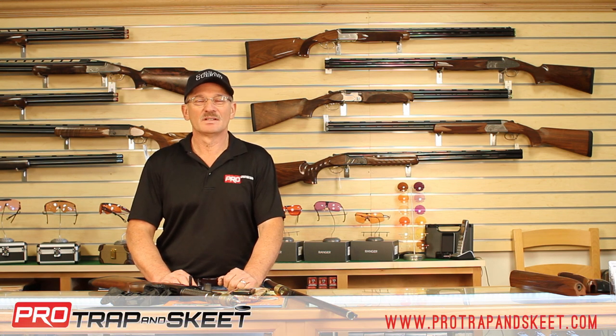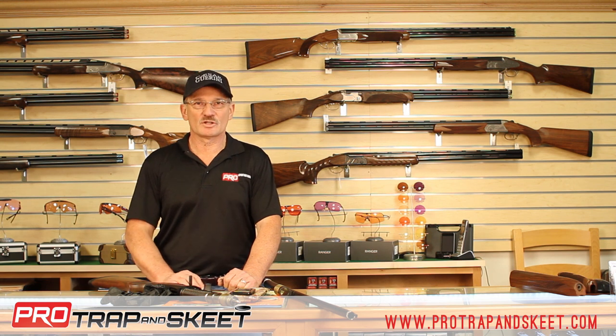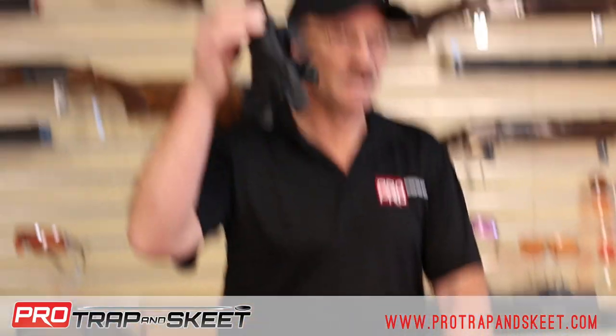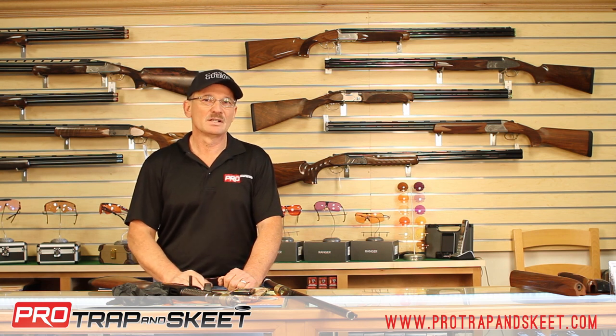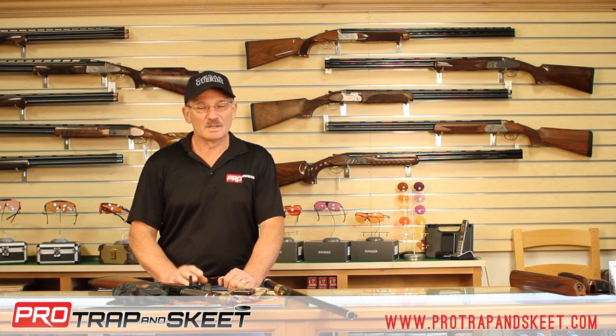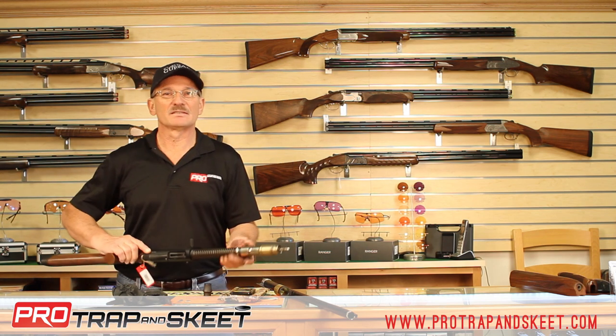Hello and welcome to Pro Sporting Goods, home of ProTrapAndSleep.com. Whenever we're working around the shop, we encourage everyone to use these to protect their hands when handling things like gun cleaning products, solvents, or refinishing products. But it's not always possible and sometimes not convenient.